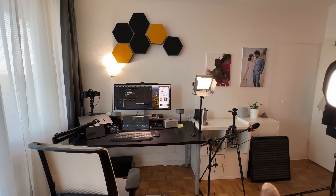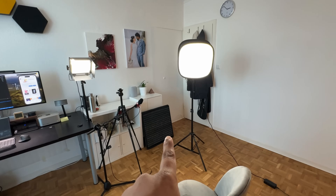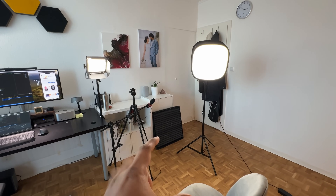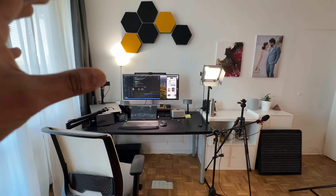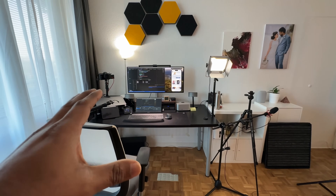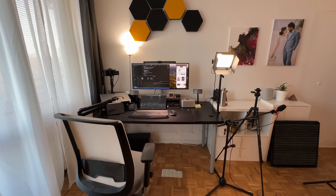The acoustic panels help reduce echo in the camera and microphone recordings. I will talk about your own setup and give you a little inspiration. I will share ideas for your own desk setup. This is a very fun and informative type of video about the setup.